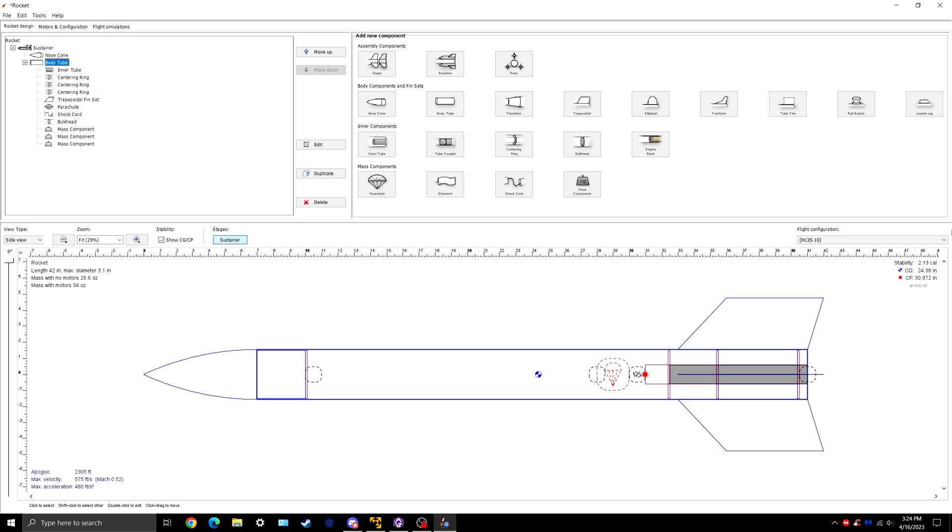Otherwise, that's pretty much done. If you wanted to split the rocket, you would just put the tube coupler in the middle. You can play around with all of these values and see how that affects the fins and stability. Just make sure your stability is between 2 and 2.5. That's pretty much the L1 rocket tutorial — so get to designing. If you have questions, you can send them to me. Happy certifying.